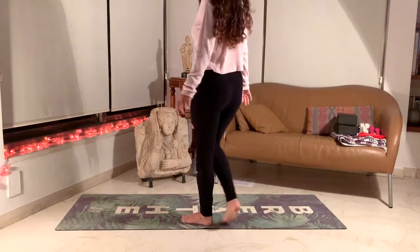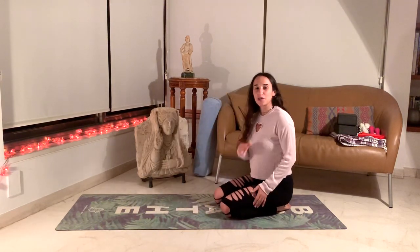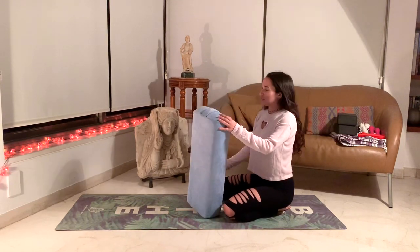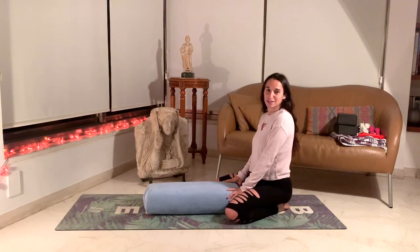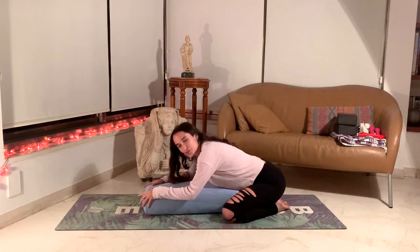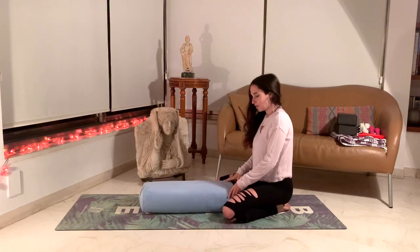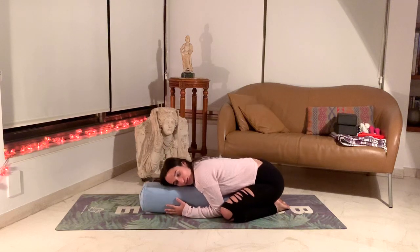Let's meet on our mats. Today we'll start in child's pose. You can either use a pillow if you want to get extra comfy, or you can just do it on the floor — whatever feels best for you today. I'm going to use a pillow because this is bedtime yoga and I want to get extremely comfy. Try to have more of a wide angle with the knees so you can really sink towards the ground.